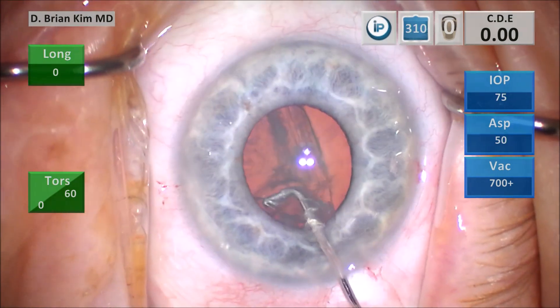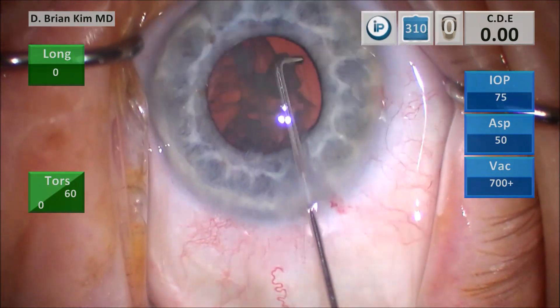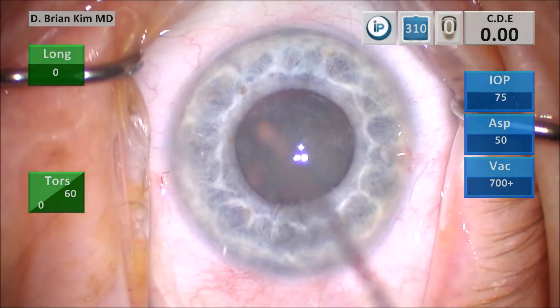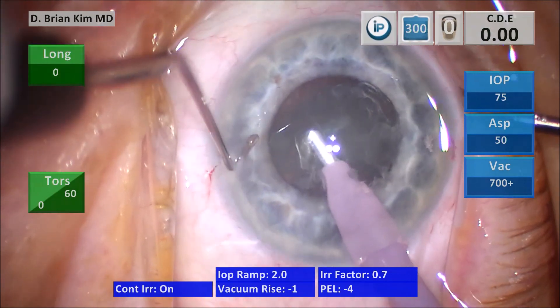I place the cannula out to the equator and point the cannula tip down. You get a nice fluid wave, decompressed to the left side, and then I spin the lens on the right side. You can see the lens rotates very nicely. I lift the wound and enter the eye without irrigation to minimize any Descemet's trauma.